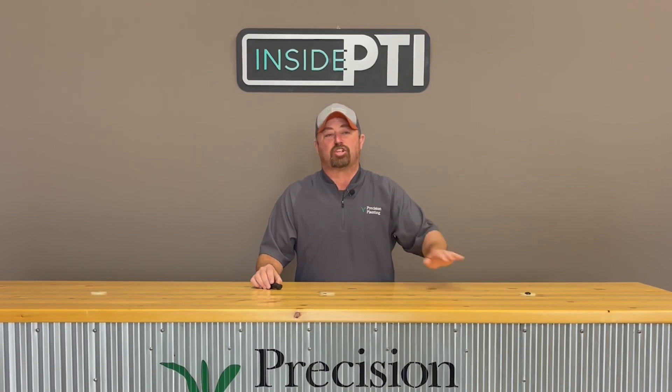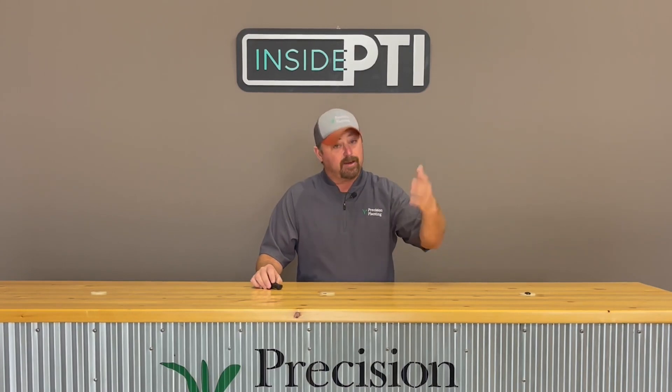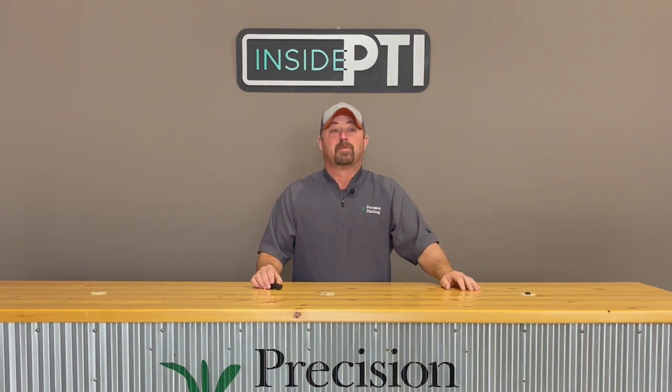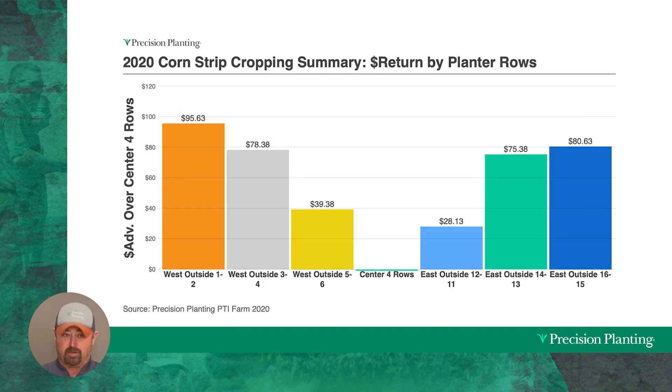We're using soybeans as a short crop to allow corn on the outside edges to harvest more sunlight and hopefully increase corn yield. Here are the results from 2020. To interpret this graph, think of a 16-row planter looking straight at you — the center of the graph is the center of the planter. As we moved to the outside wings of the planter, yield went up anywhere from 9 to 11 percent, representing yield advantages of up to 25 bushels per acre.